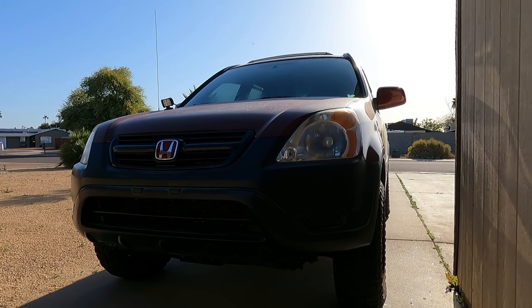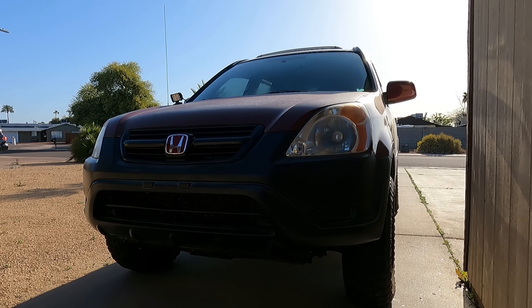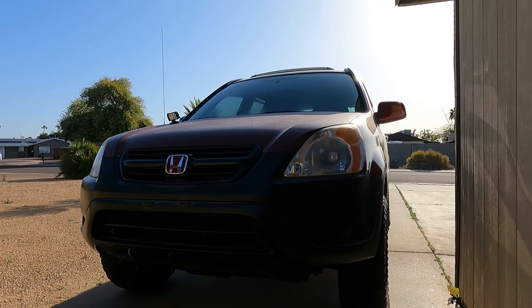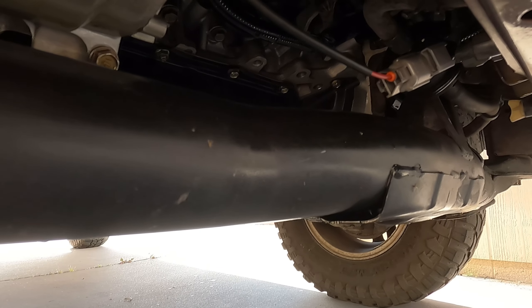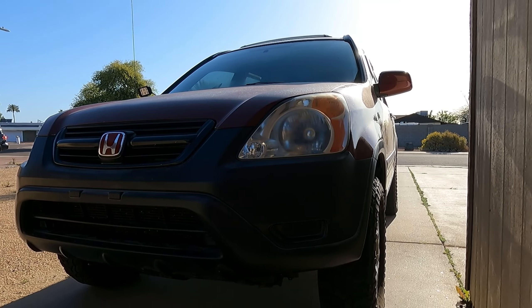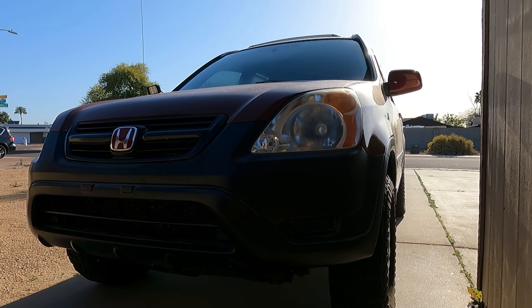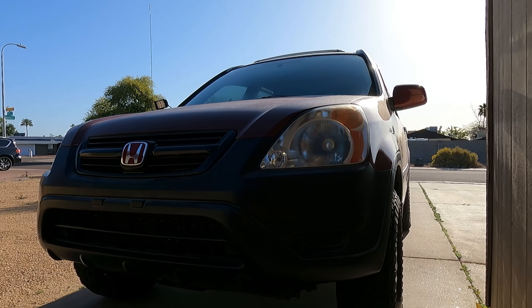It's been a couple of days since the AC compressor was changed. We did vacuum it that night, put it all back together, and charged it — but it wasn't working. The fix turned out to be very simple: you see that plug right there? It was not plugged in correctly, so the AC compressor wouldn't engage. Once we figured that out and started messing with it, it did engage.